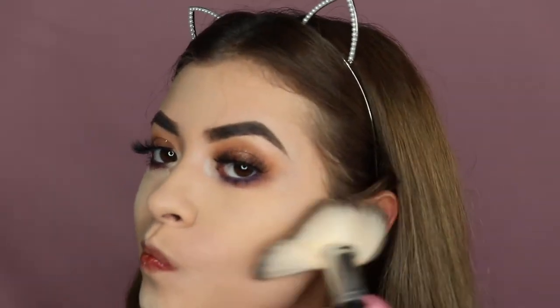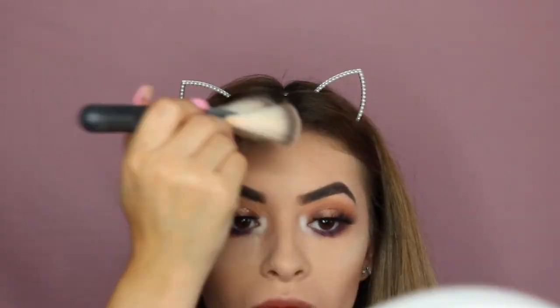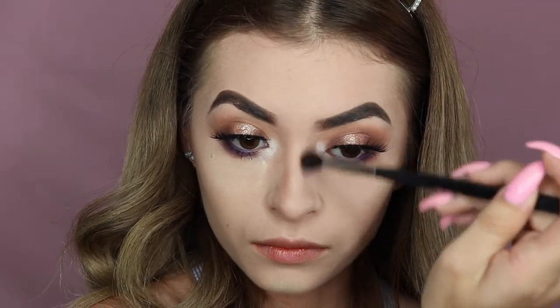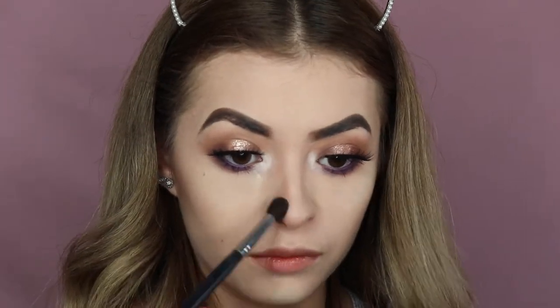I went ahead and baked off camera and I'm still in the process of baking, but I am applying a bronzer by Tarte, just putting this on to bronze up my face, my forehead, and my chin area. I also took the same shade of bronzer and I'm semi-contouring my nose because I want it to look slimmer than usual.